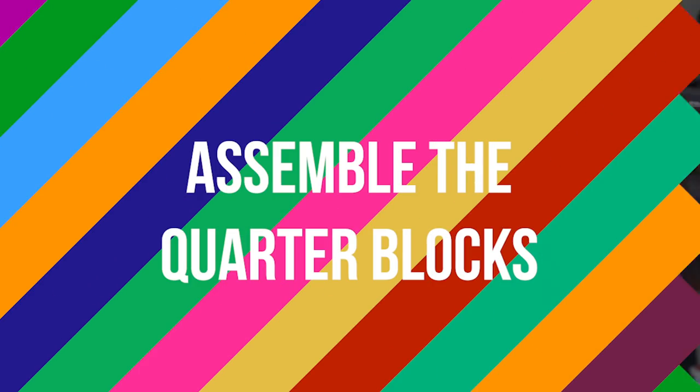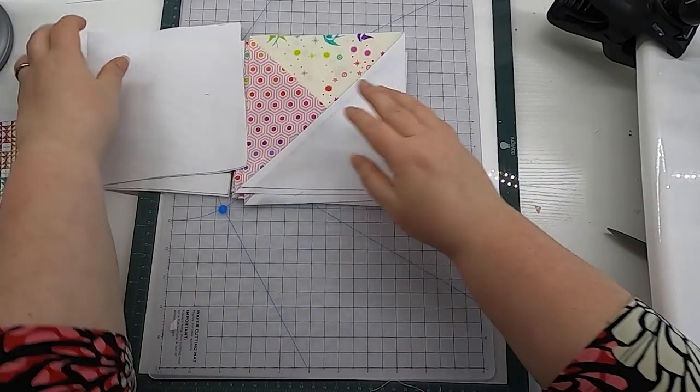I've had my headphones on and have been trimming up a storm. Now it is time to assemble our quarter blocks. You will need one full set of the matching half square triangle-ish units, and you're going to assemble these with some six inch background squares as a nine patch.